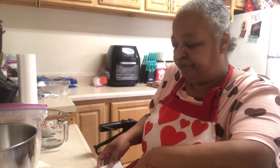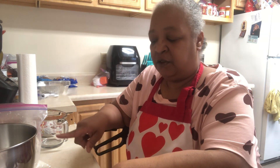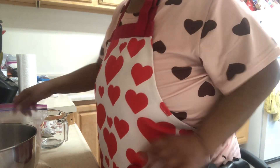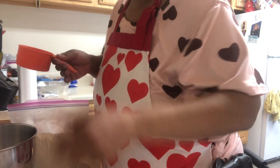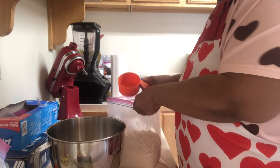All right, we're going to start this part first. We're going to do four cups of flour — four cups of the carbolose flour.